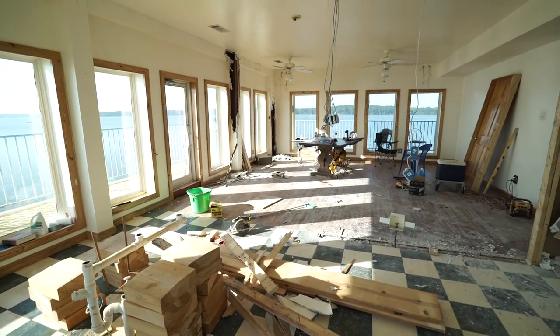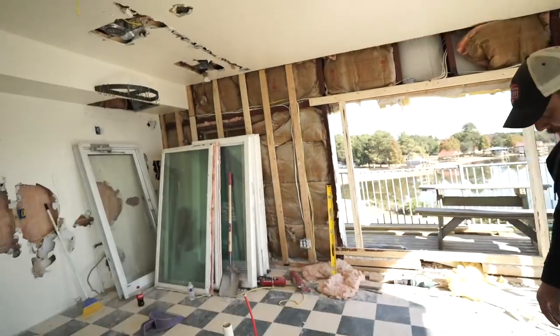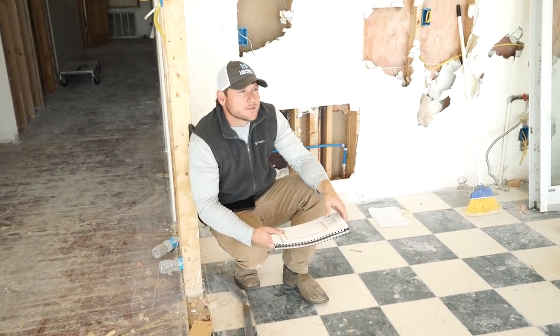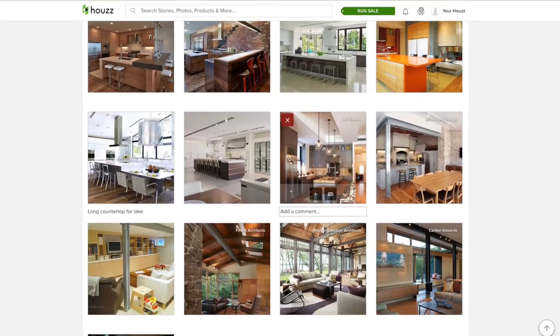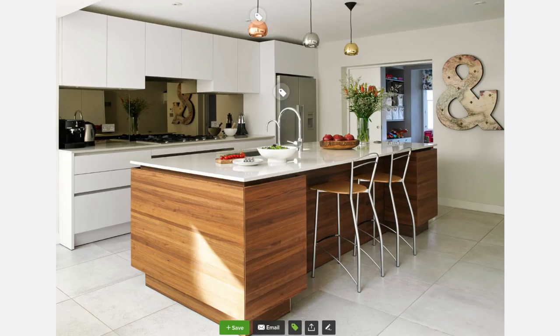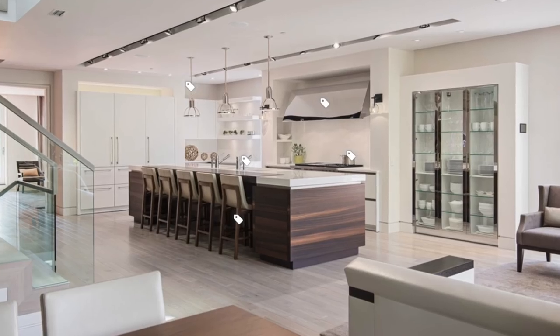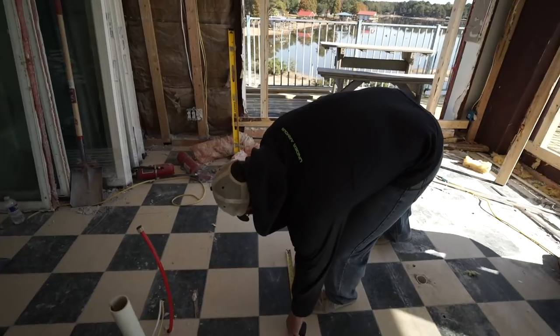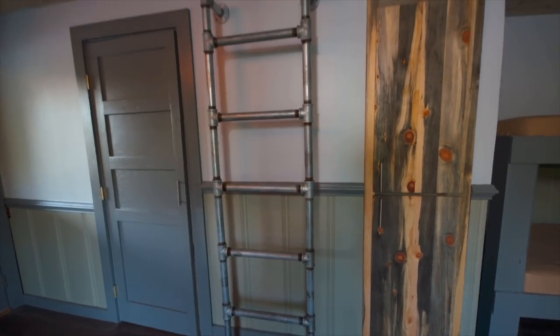The island house remodel was progressing and it was time to decide on the layout for the kitchen island. We got on Houzz and started looking at ideas — we knew we needed a lot of seating. At first I was leaning towards a Scandinavian design, a modern euro look, and I really liked one option. But as it got closer to decision time I started getting cold feet; it was really outside of our normal style range.